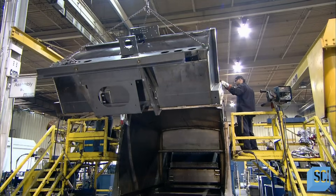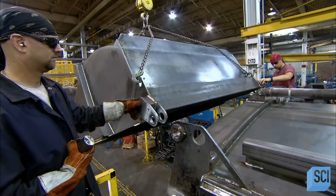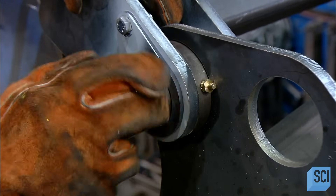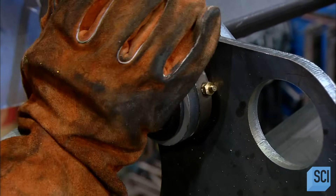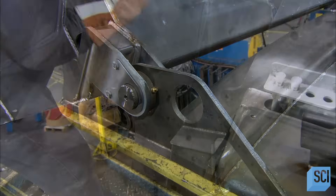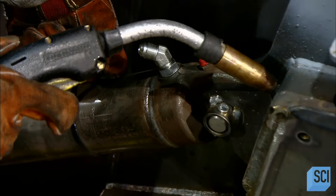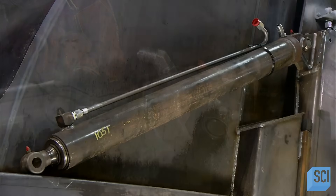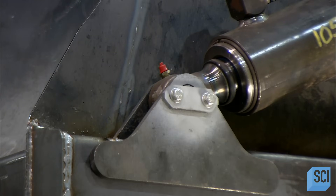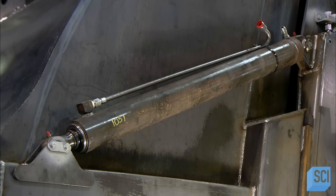Then they lift the tailgate into position at the rear of the truck box. They hinge it to the truck by sliding heavy-duty steel pins through brackets. Once hinged, the tailgate can swing up and out of the way to allow garbage to be discharged. The driving force for this is a pair of hydraulic cylinders, attached by brackets welded to the tailgate at one end and the truck body at the other. With that job done, these cylinders can now extend to lift the tailgate and retract to close it.